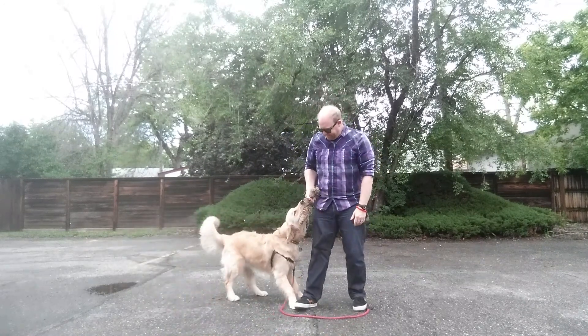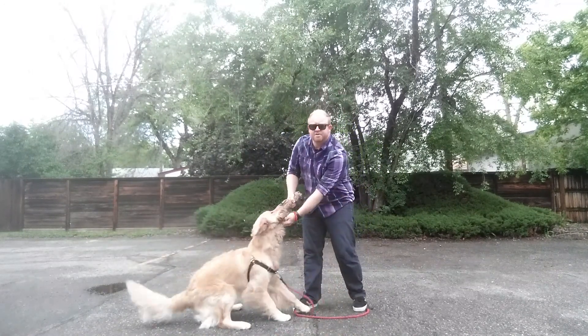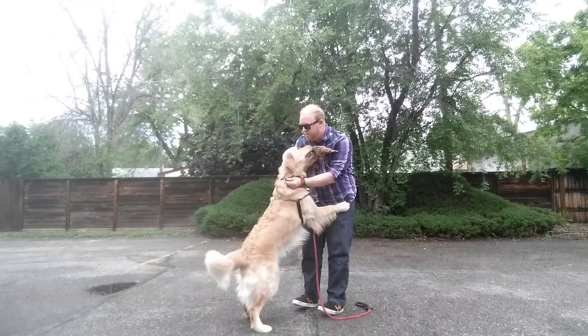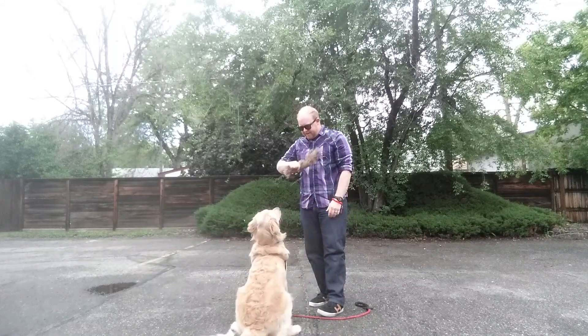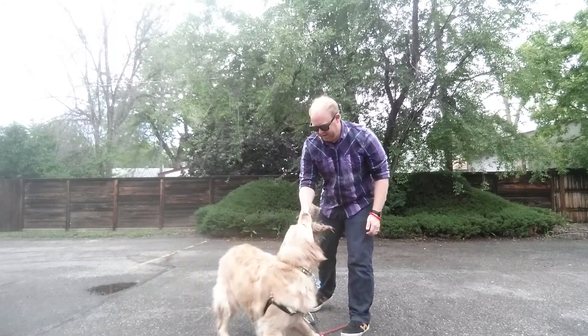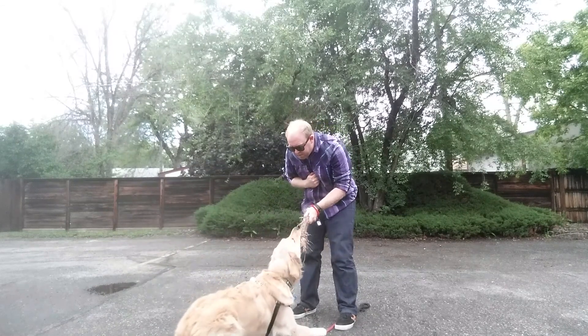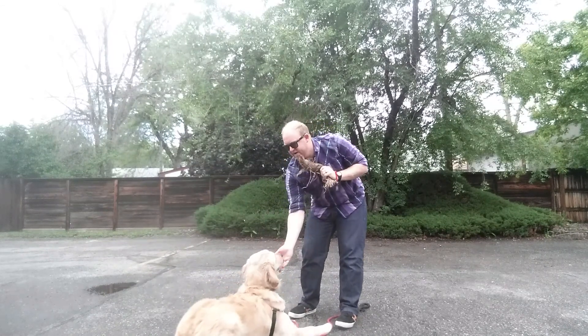What'd you get? Bring it here. I actually teach my own dog — 'give' is spit it in my mouth, 'drop' is spit it out. This is hard for him to drop. No. Good. Get it? Good. Good.